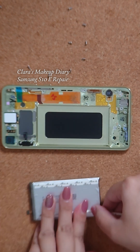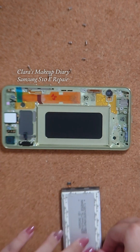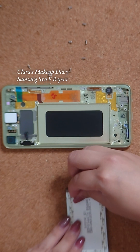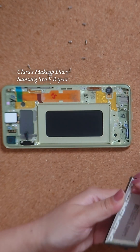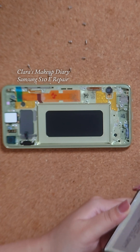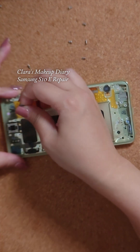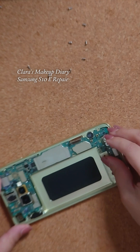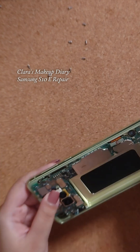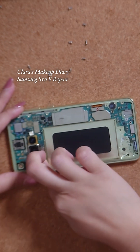I have to replace the sticky tape and I'm using a double-sided tape that's sold for this kind of phone repair. Now I'm placing the motherboard back in, making sure the charging port is snug and fit, and then reconnecting the LCD.